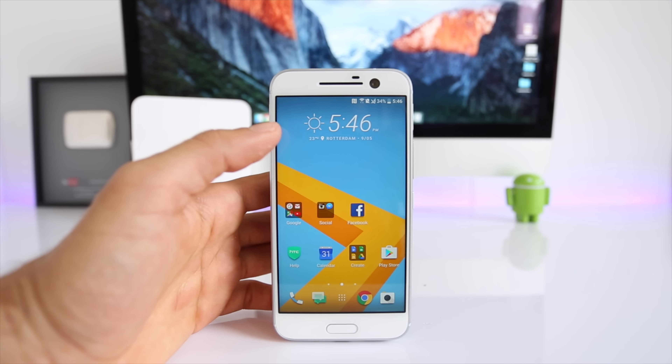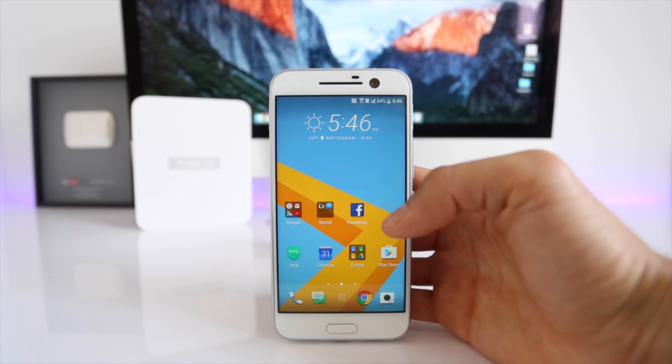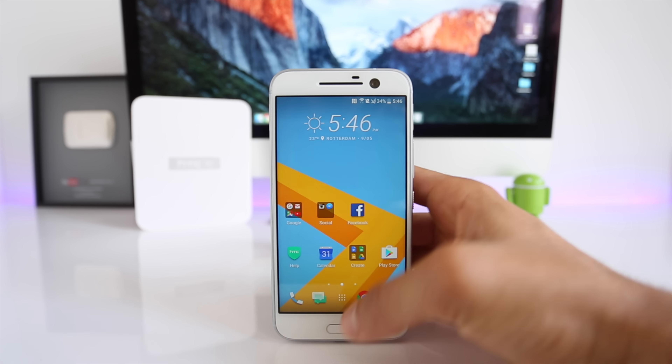What's going on guys, Christian here. Today I will show you how to unlock your HTC 10. It's a very simple procedure — I'll show you how to do it step by step. In this case I'm going to be using my locked AT&T HTC phone because I want to use it with T-Mobile.